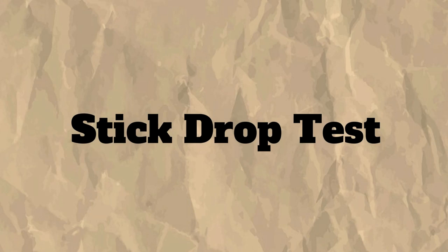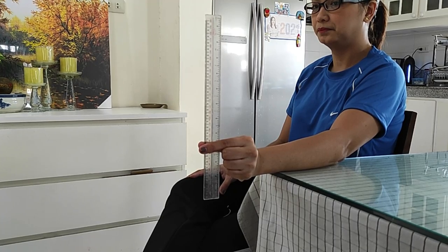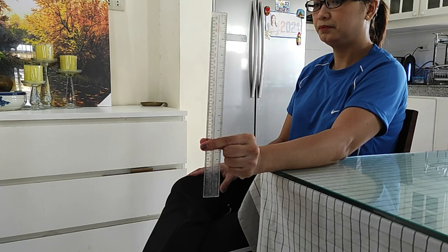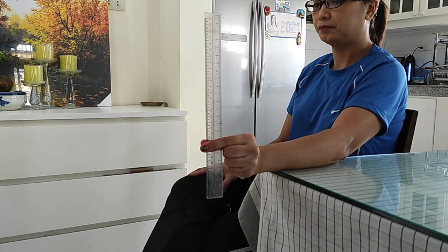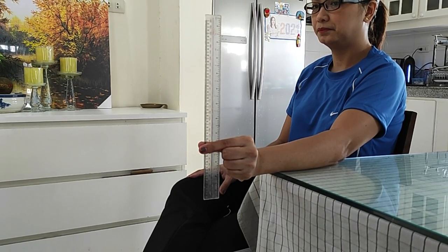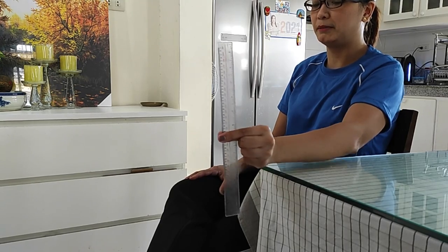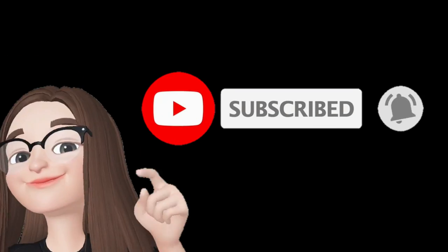Stick drop test. The ruler is held by the assistant between the outstretched index finger and thumb of the student's dominant hand, so that the top of the student's thumb is level with the 0 cm line on the ruler. The assistant instructs the student to catch the ruler as soon as possible after it has been released. The assistant releases the ruler and the student catches it between their index finger and thumb as quickly as possible. The distance between the bottom of the ruler and the top of the student's thumb where the ruler was caught is recorded. The test is repeated 2 more times and the average value is used in the assessment. And that's how you do your physical fitness test. Thank you for watching!